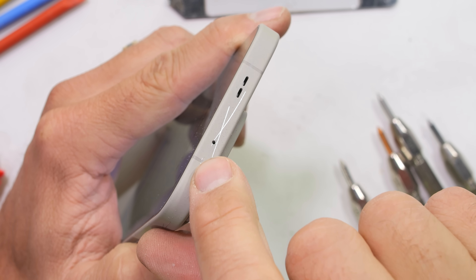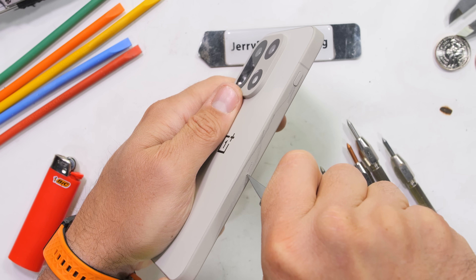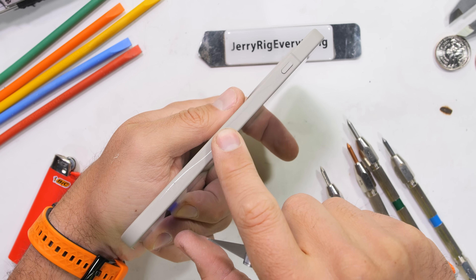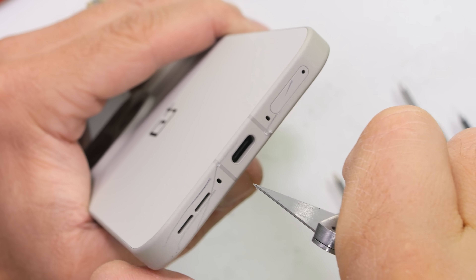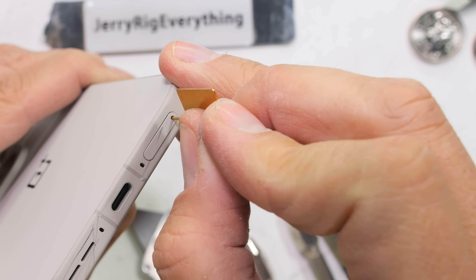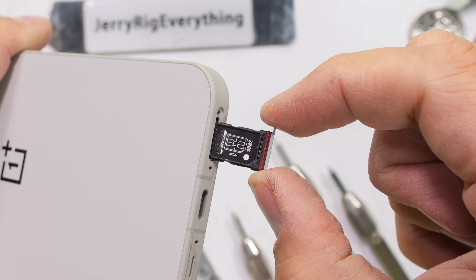Being partially impervious to razor blades is about to put me out of a job. The bottom of the OnePlus 15 has our 80 watt USB-C charging port, lower stereo loudspeaker, as well as a dual-sided SIM card tray that has a red rubber ring for the IP69 water resistant rating.